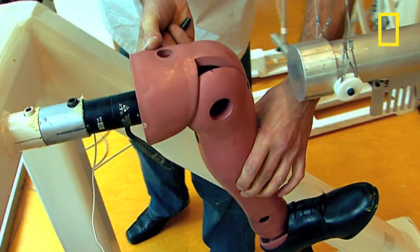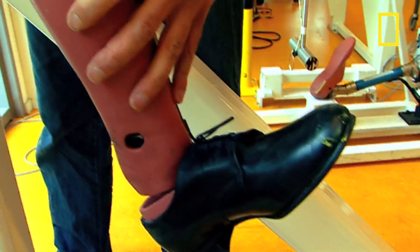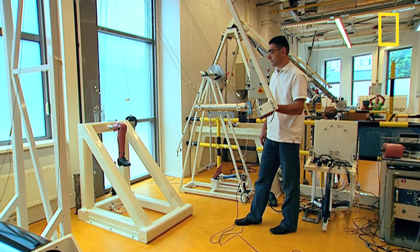Next, the knee impact test. A five kilogram weight is dropped onto the knee to measure the displacement.